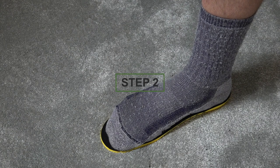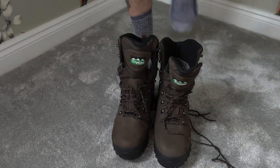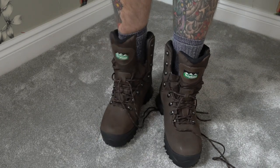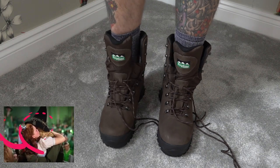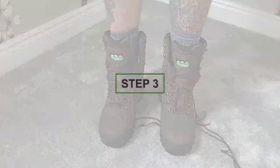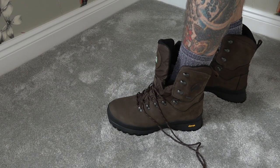Step two: loosen the laces off right to the bottom of the boot and slide your feet in. Now tap your heels to the back of the boot — this ensures your feet are in the right position before you start lacing.